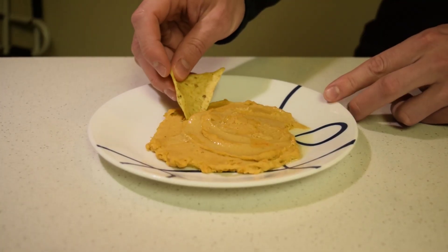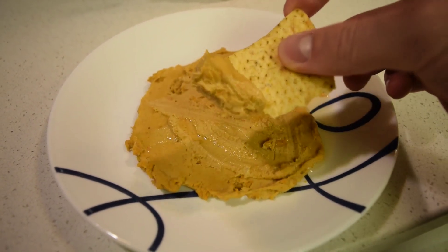Keep in mind, it will become less creamy when you put it in the fridge and it cools down from room temperature.